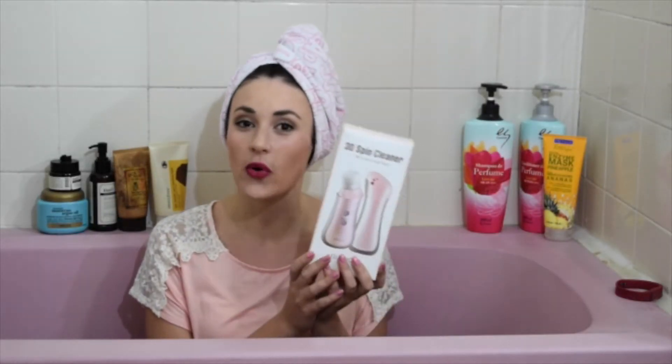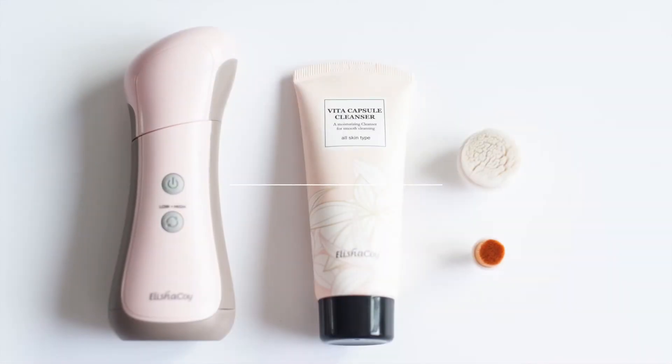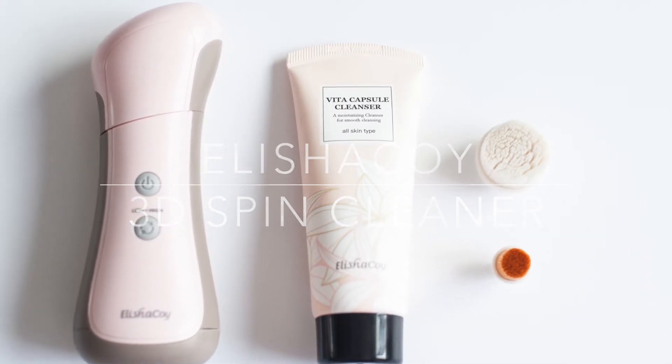Hi everyone! Today I'm going to be doing a quick review of the Alisha Koi 3D Spin Cleaner. Let's get started. Basically, this is an electric toothbrush for your face. It works really well to clean deep down and remove dead skin. I found this on sale on Wishtrend where it's currently $48 instead of $120.